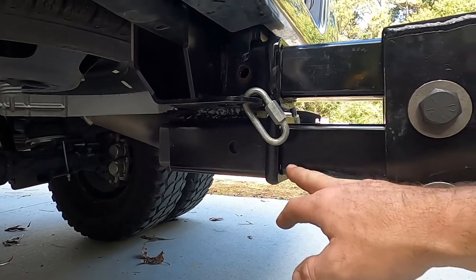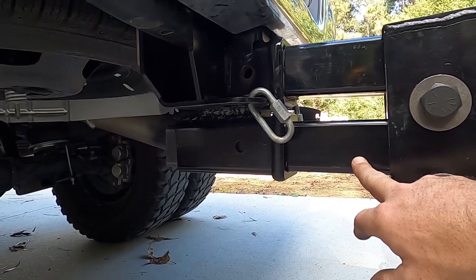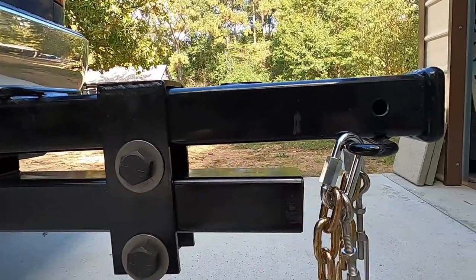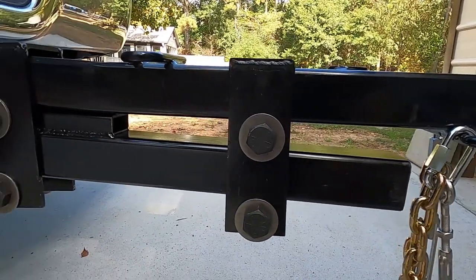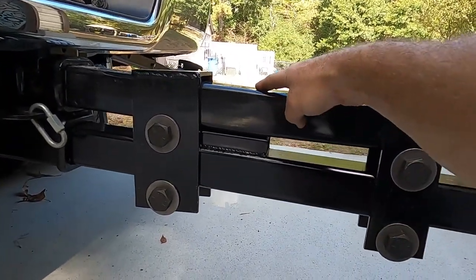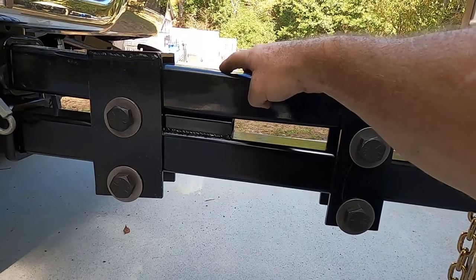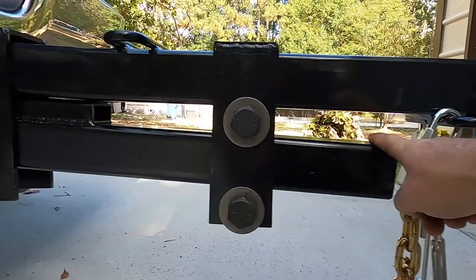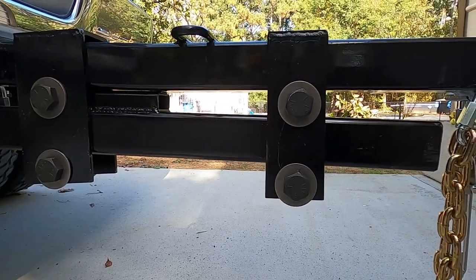What I did was go to the steel shop and bought a two-and-a-half inch shank square tubing. The only thing that's a little weird is this Curt extension is bent up a little bit right here — that's the way it came — so there's a bigger gap here at the top than down at the bottom. That's the only slightly odd thing about it.